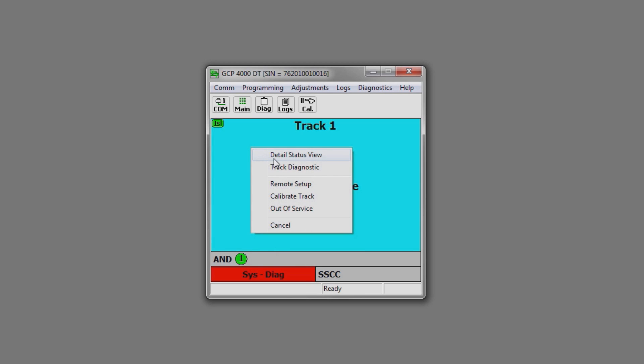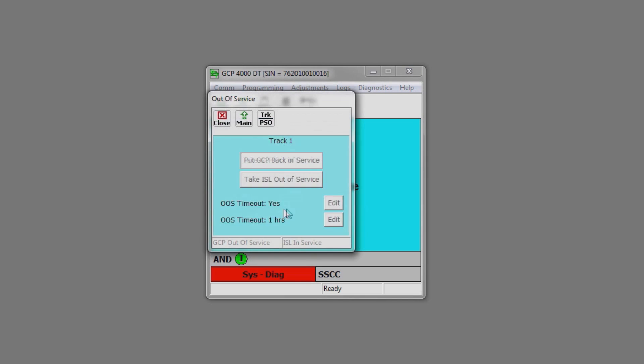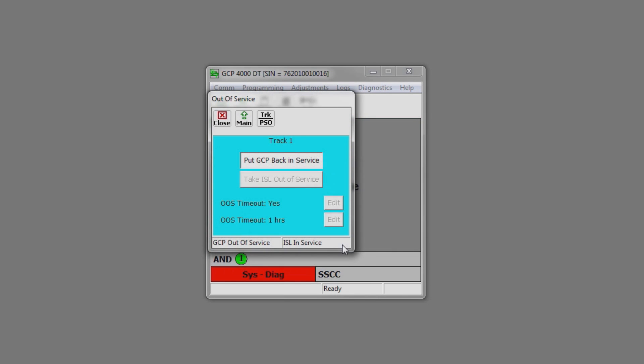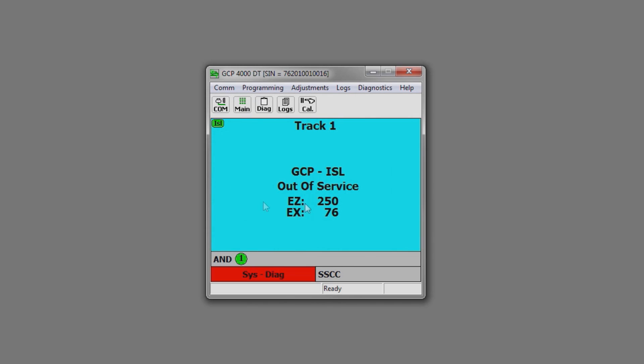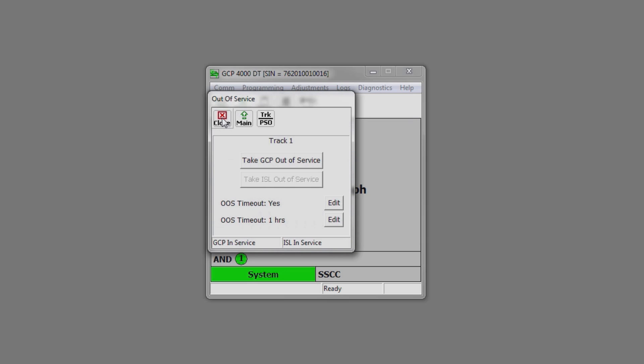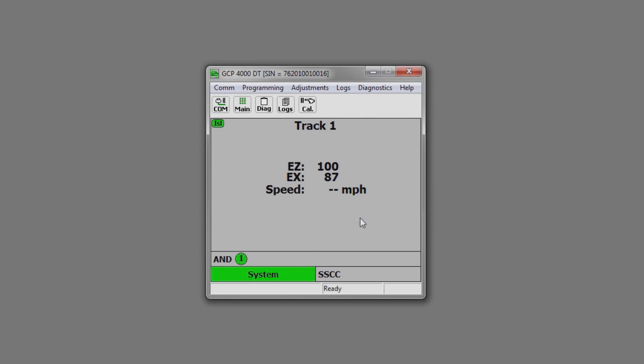If you wanted to take your island out of service as well, just click on Out of Service, then click on Take Island Out of Service. Yes, we're sure. Now your GCP and your island is out of service — now you can go and fix the problem. Now we'll put the unit back in service. Click on the screen, go to Out of Service. Put Island back in service. Put GCP back in service. Close. Now we're back in service.